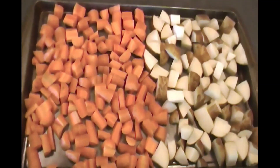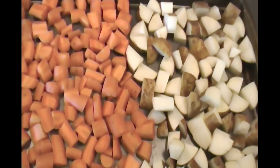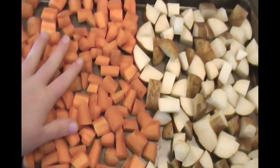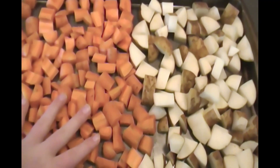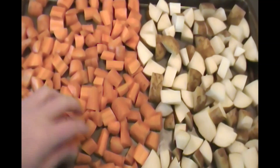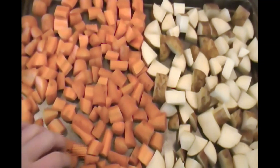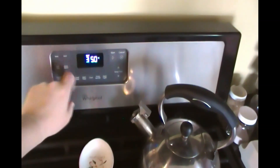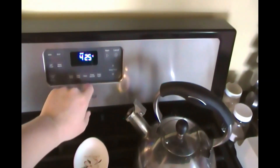And that is our carrots and potatoes that I cut up. You just want to try to get them in even-sized pieces so that they cook evenly. If you've never tried roasting veggies, I would totally suggest it — it's so delicious. Carrots seem to get a little sweeter when you do it. My kids love them; they'll gobble them right up. I'm going to preheat my oven to 425.